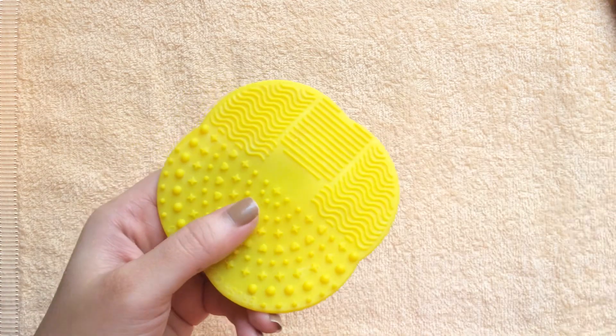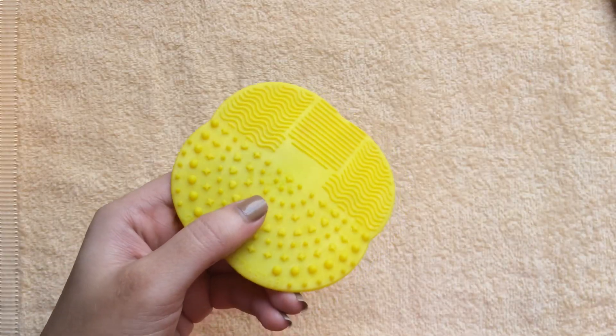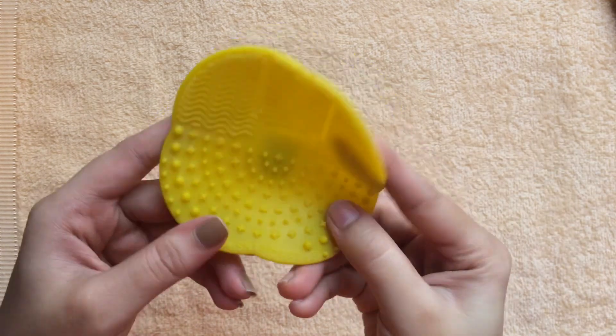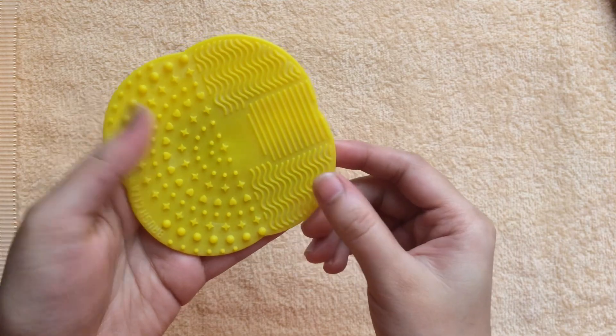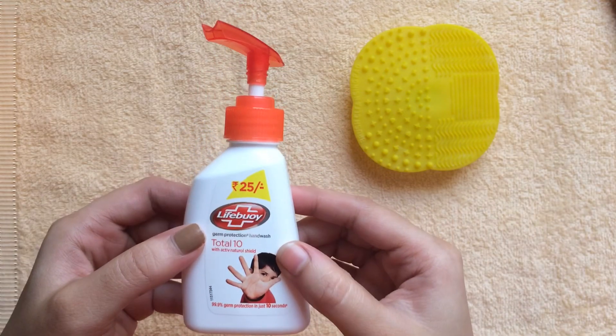The first thing we need is a makeup brush cleaner. This is a silicone makeup brush cleaner — these are available everywhere online. I purchased it on AliExpress a year ago, it's very cheap, just a dollar or two. I'll leave the link in the description box below so you guys can check it out.